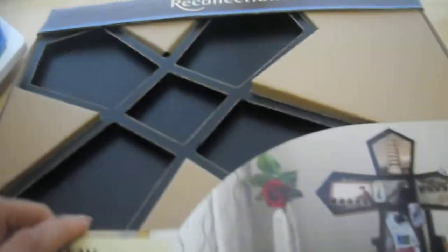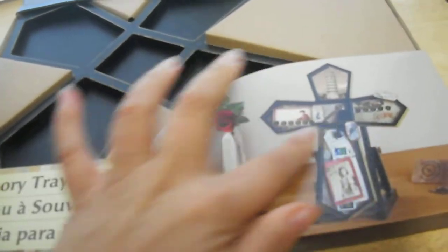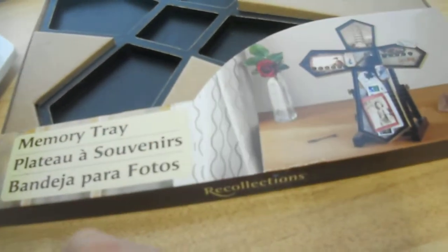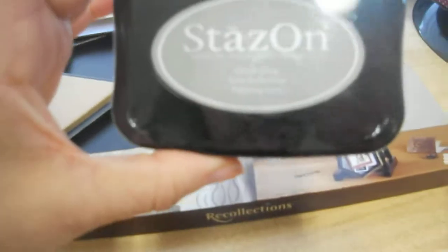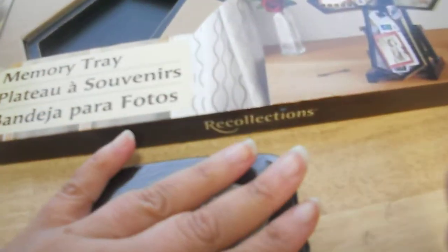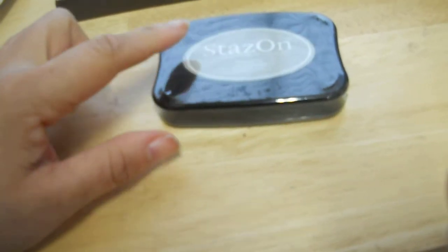I picked up another wooden cross to decorate for all the mothers in my life. Then the last thing I got was the Stazon gray ink — I was telling Kat last Saturday that I needed gray ink, and yesterday at Michael's all the ink was 50% off, so I thought why not.